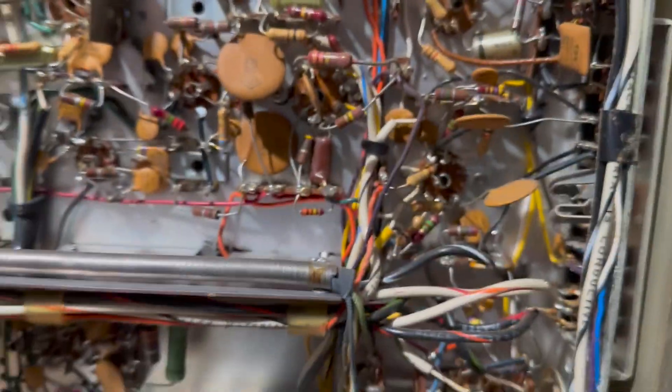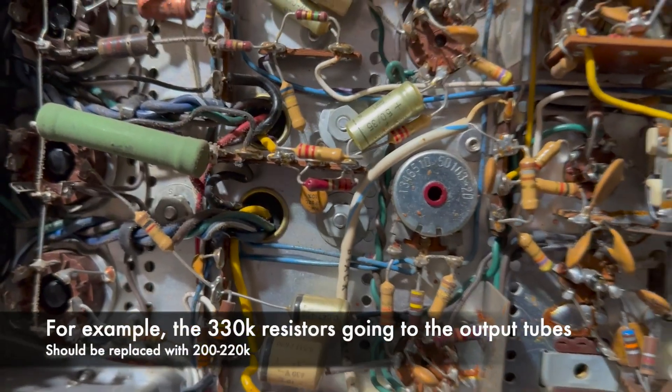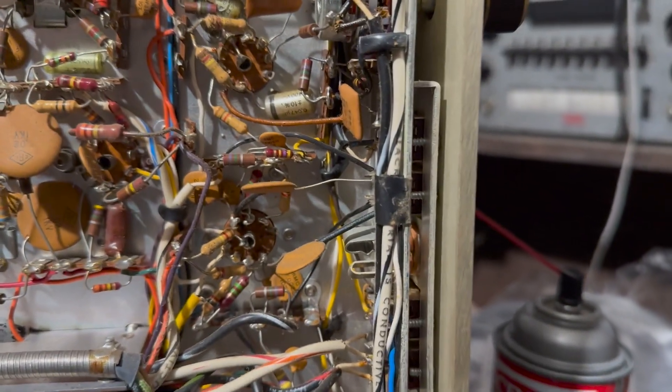I don't think that little electrolytic needs to be changed. It's just a mix of different things that need to be done, and then some of these resistor values need to be changed. I think we'll start with cleaning the controls, because that's easy.